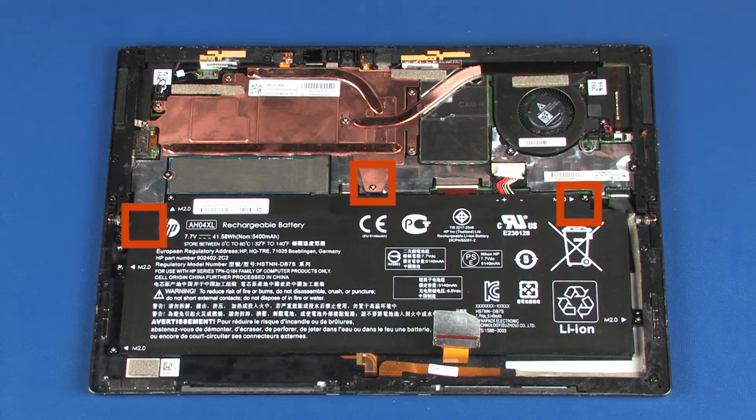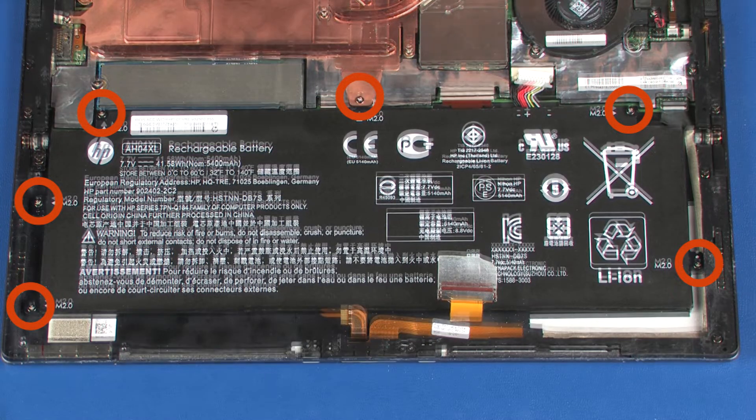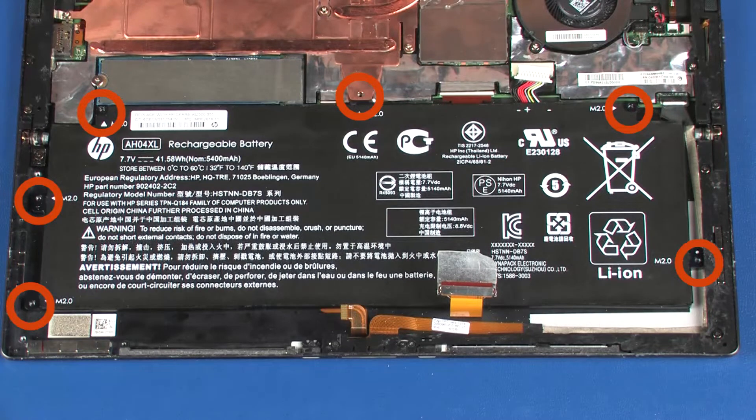Make note of the location of the three mylar squares on the top edge of the battery for later replacement. Remove the three squares of mylar that cover the screws on the top edge of the battery. Remove the six 2.5 mm P1 Phillips-head screws that secure the battery to the display enclosure.